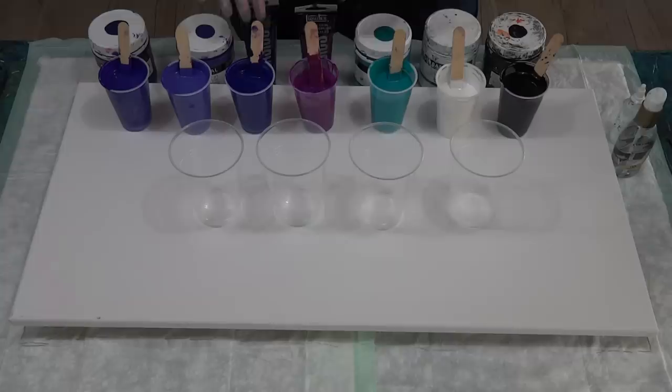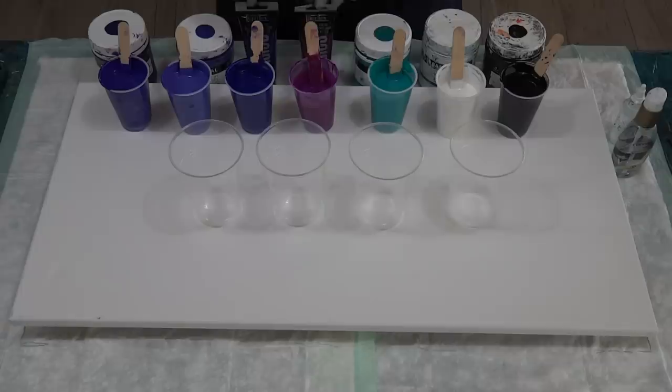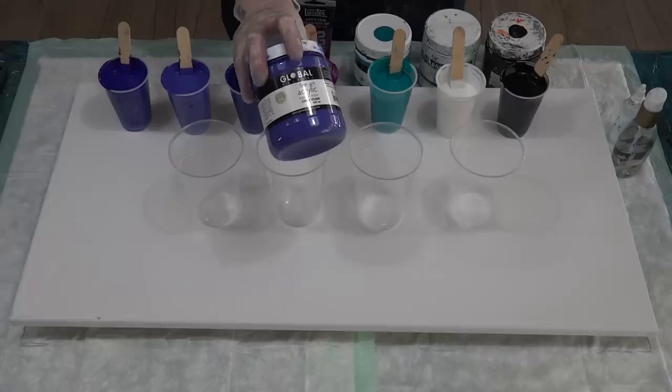Today I've got Global paints and two Liquitex Basics paints. For the Global, I'm using, as I always do, three parts flow troll to one part Global. For the Liquitex Basics, I'm using four parts flow troll to one part Liquitex Basics — they mix up a lot thicker, so I always need more flow troll.